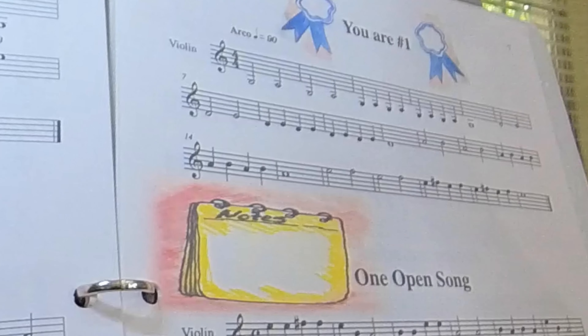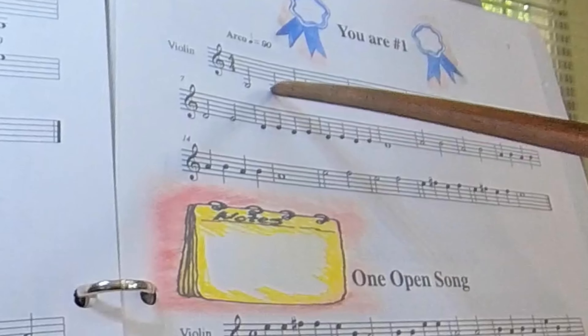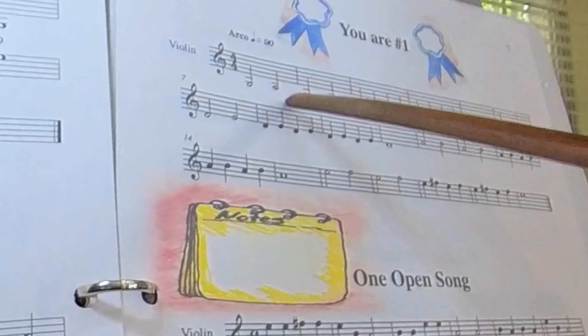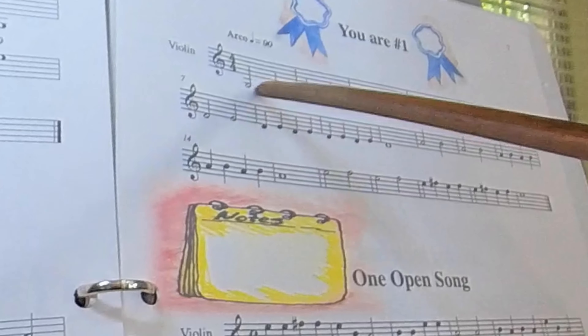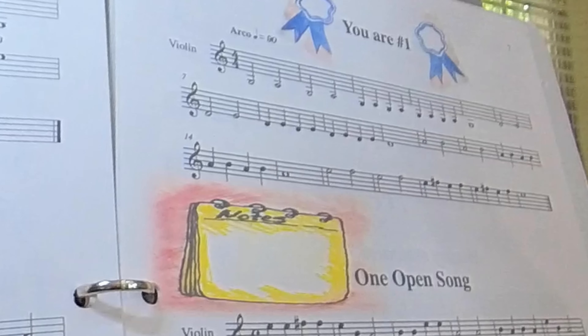Because our musical alphabet is A, B, C, D, E, F, G — once you hit G, you start over again at A. So this is open G, and the next note up from G is A. And that is your first finger tape.